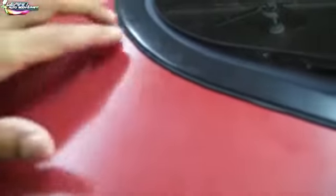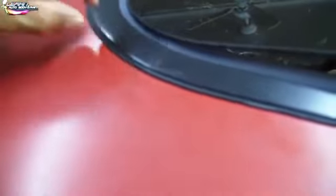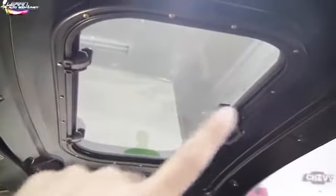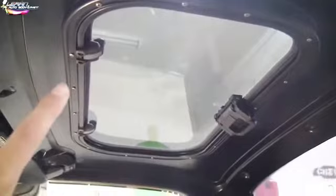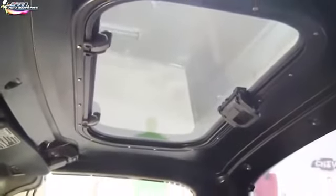You can see some of the sticky sealer is coming out because we tightened everything down — it's pushing it out. All we need to do is get a razor blade and cut along here to pull the excess out. Tighten from the inside and work your way out crisscross, just like tightening a valve cover gasket.